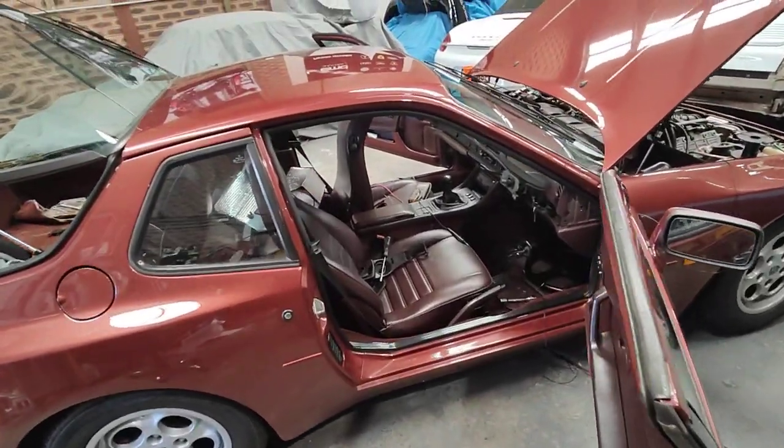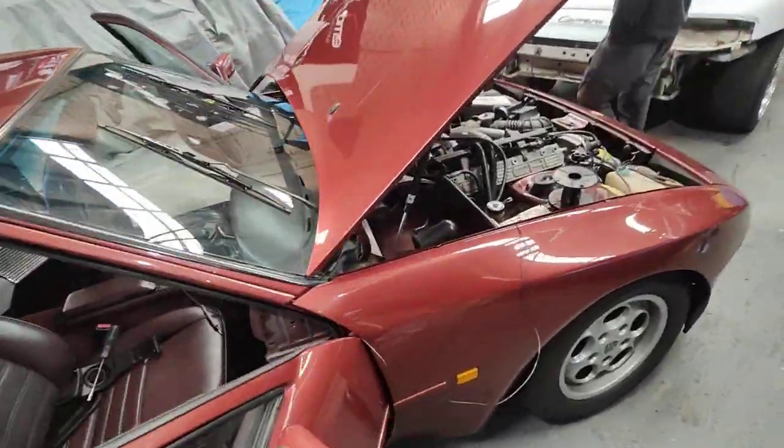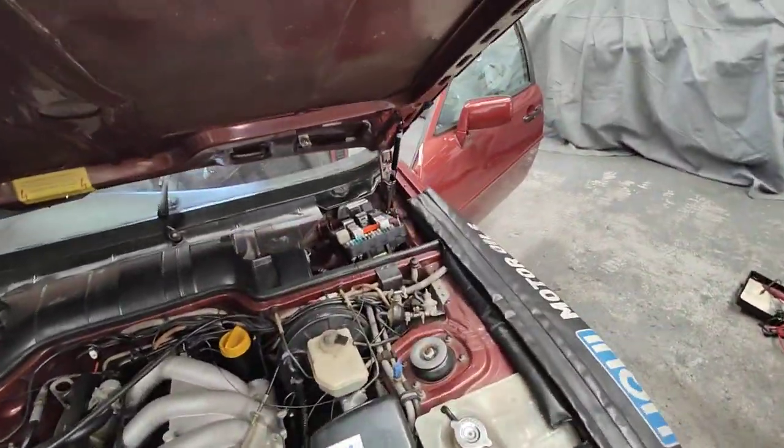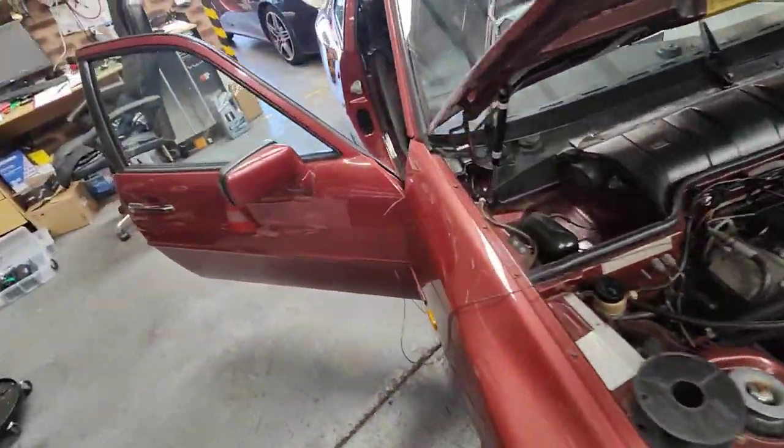Hello, Paul here from EMD Automotive, coming to you from Sydney. I've got this Porsche 944 that the horn kept going on, so you can see we had to pull everything apart on this car here.